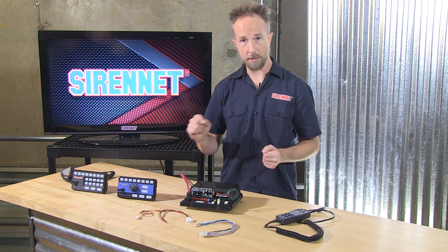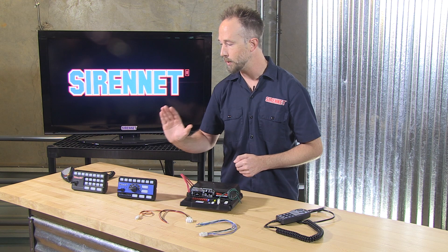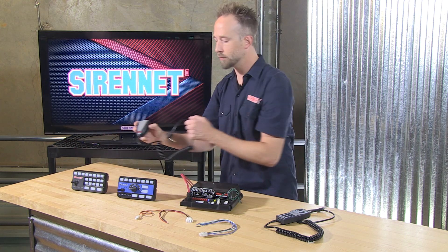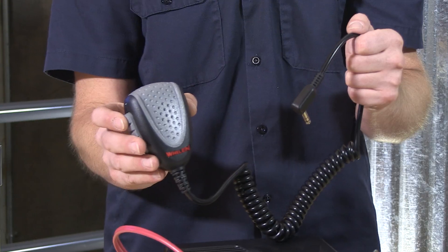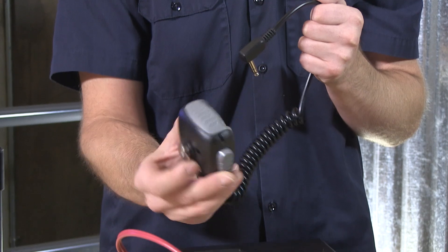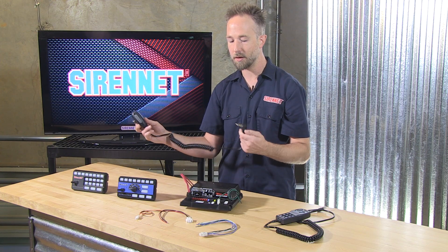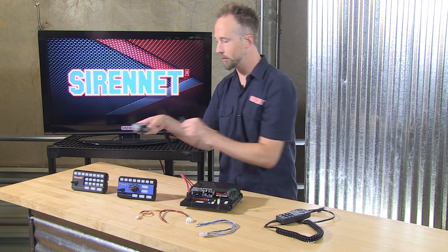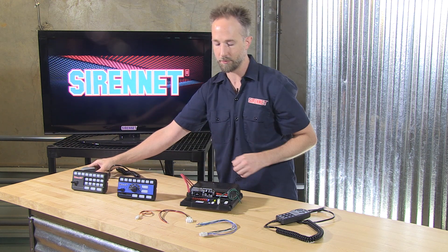The handheld microphone incorporates the PA into it. So when you are using these with a standardized control head, a microphone is also going to be included along with it — so it's your basic PA. Push to talk on the side, microphone clip is included, standard microphone plug-in, and it'll correspond to a plug-in right there on the amplifier.